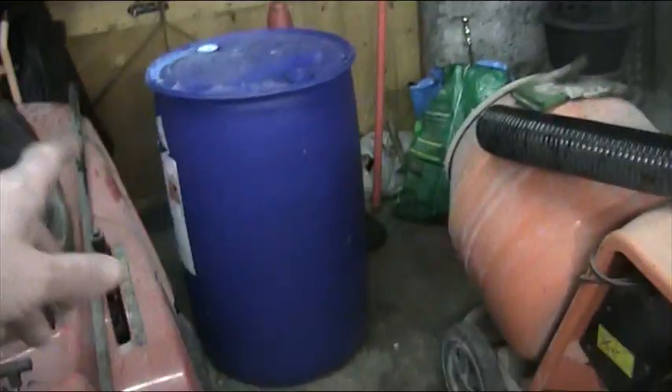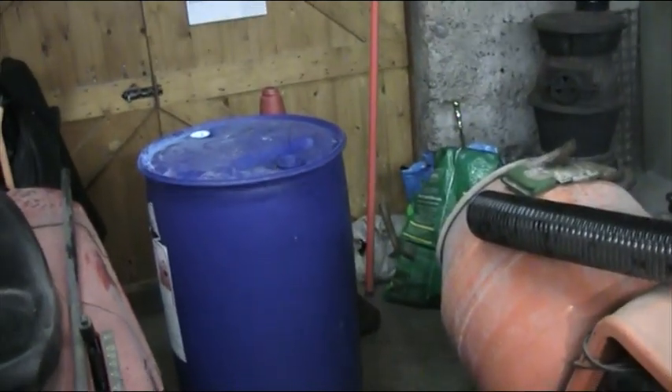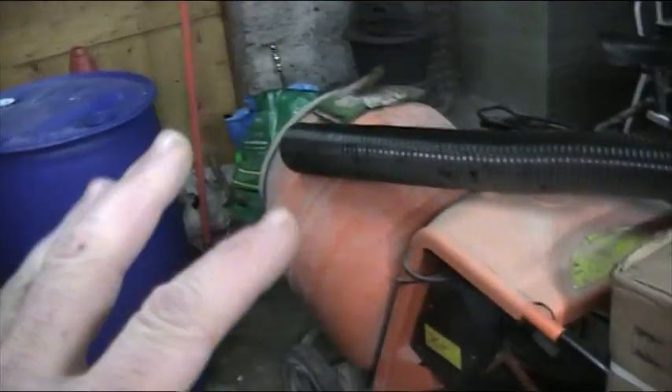So there you are. The barrel is going to be the drop box, the traffic cone is going to provide the cyclone effect, and then I have to get my fittings, put my hoses on, and get this dust extractor built up.